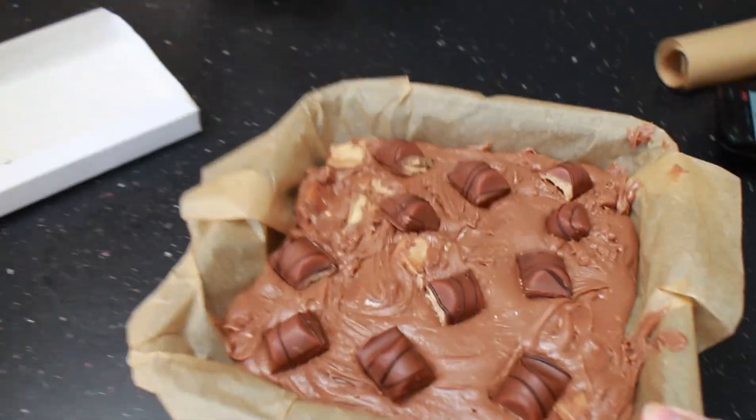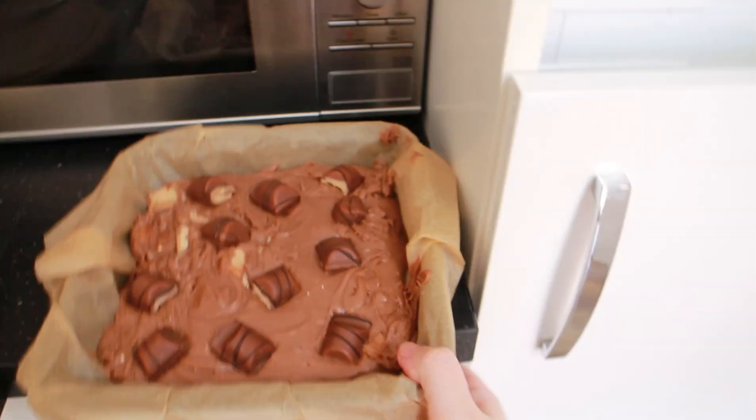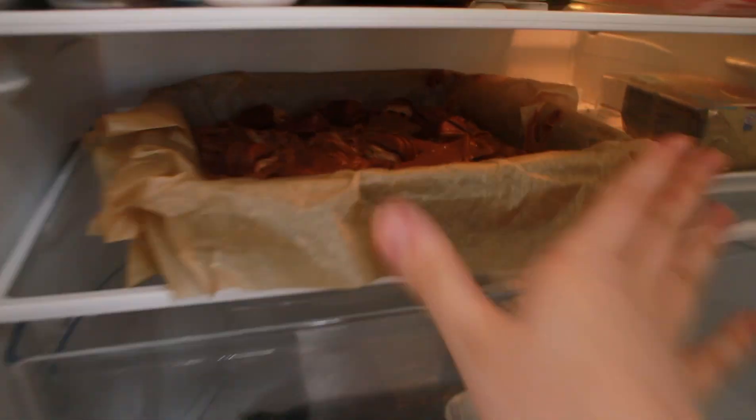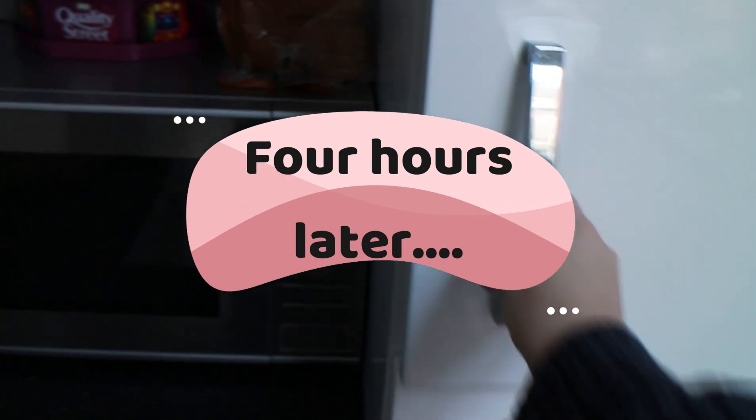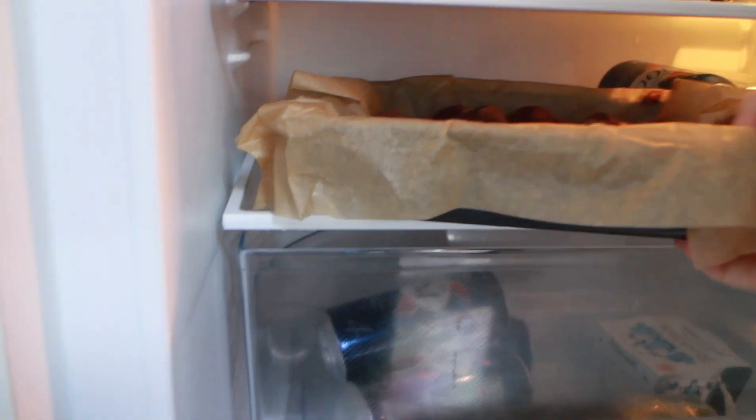That's what it looks like, and now I'm just placing it in the fridge to let it set for a few hours.